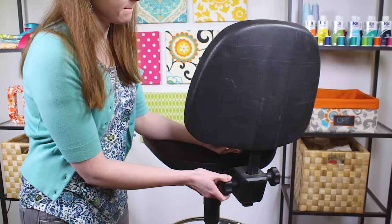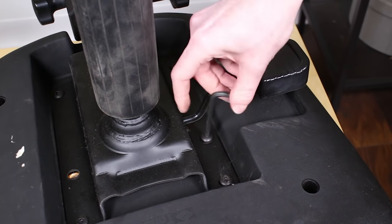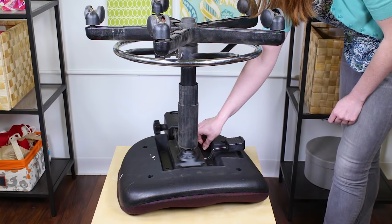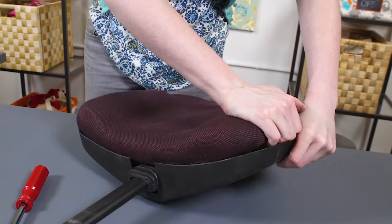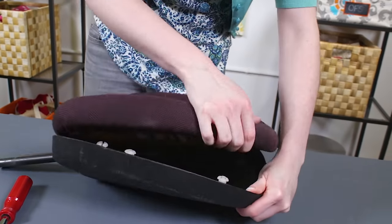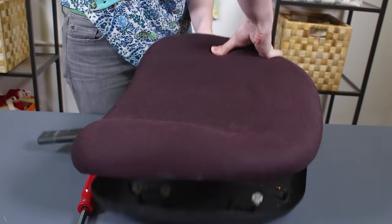Take apart the chair so the back and seat cushions are separate. If you have a complicated chair, it's a good idea to take pictures beforehand so you know how to put it back together. Look for screws and use common sense to figure out how to take apart your particular chair. Many chairs have a black plastic covering on the back cushion and sometimes also the bottom cushion. If you don't see screws on the back, you can usually pop off the cover.